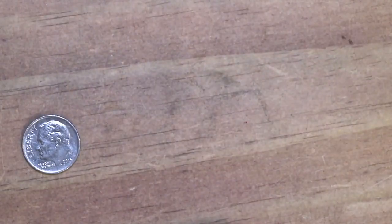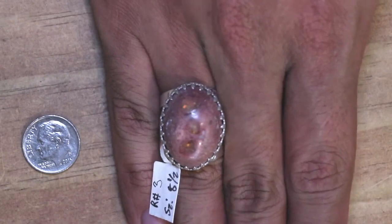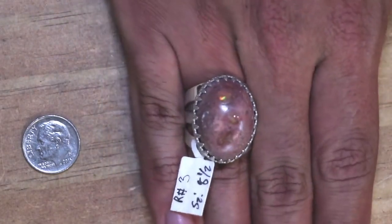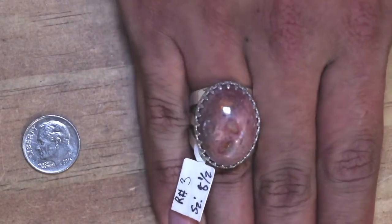Now let's see if the size on this one is a size eight and a half. Oh wow. And if you can be able to see in there, it's actually a nice good tiny bit of opal in it. It looks like another planet, I love it.